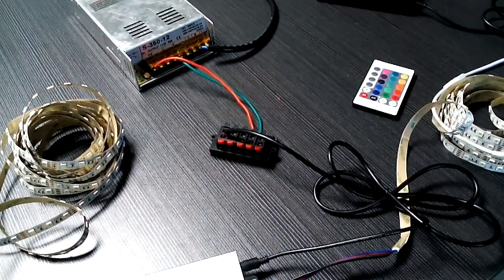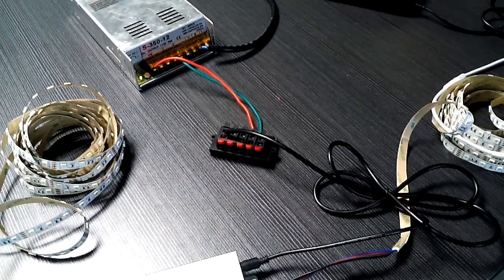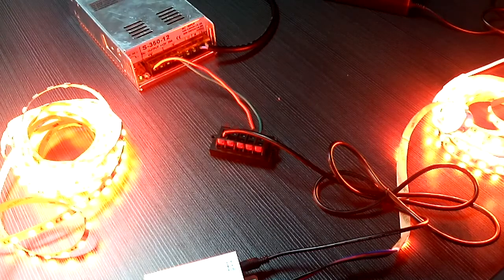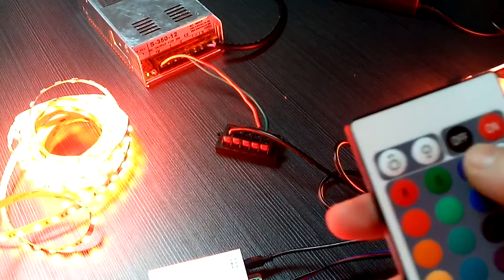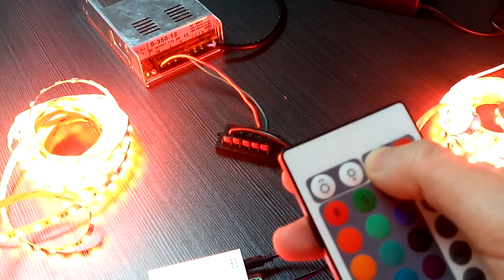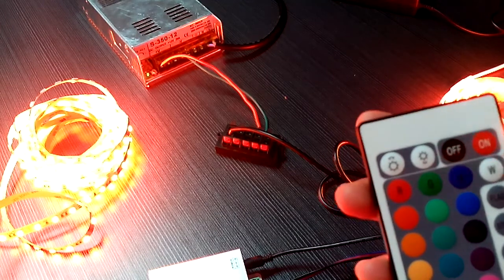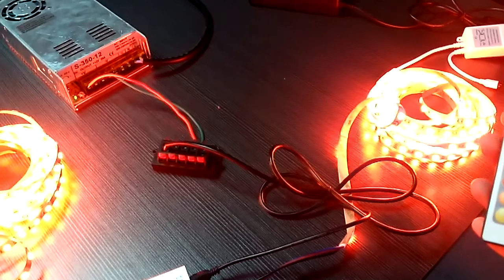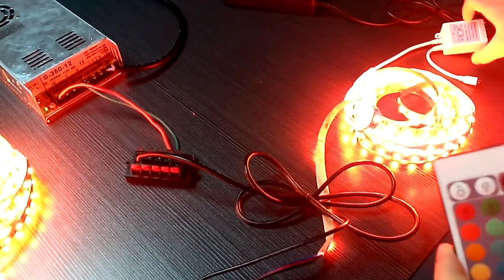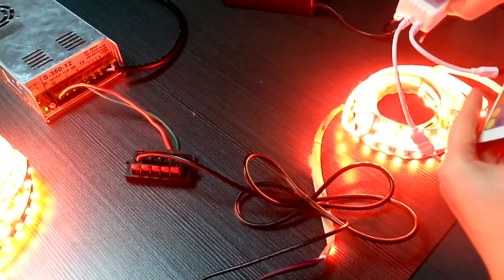Now let's see if the LED chip light will be working. Turn on the switch — you can see the chip lights start to work. Here is the switch on the board. Turn off this switch and turn on the switch again. When we use the IR24 controller, we need to point it directly at the end of this wire.